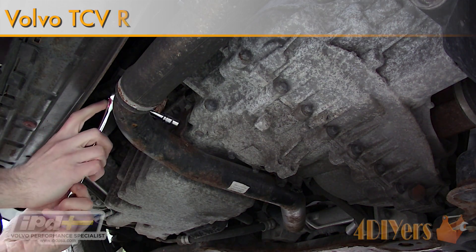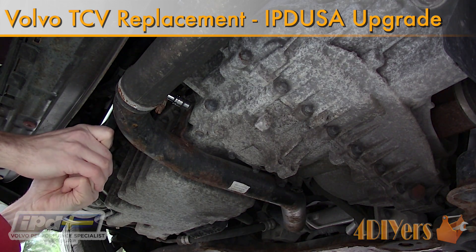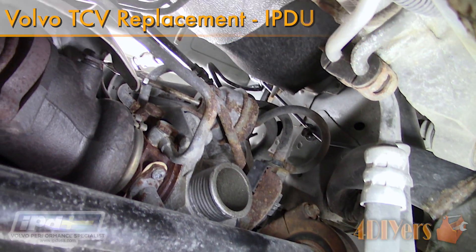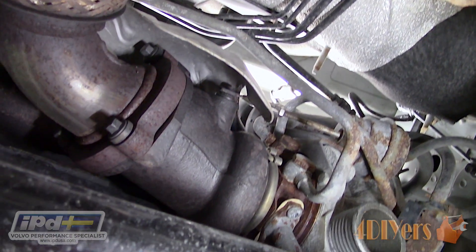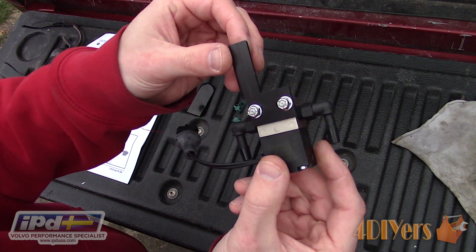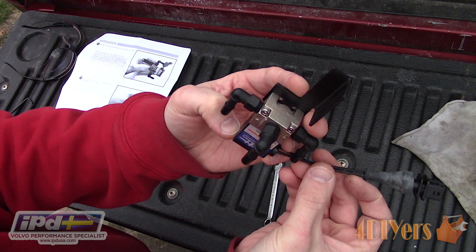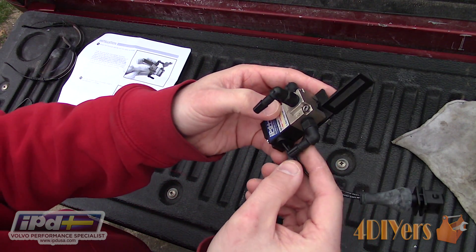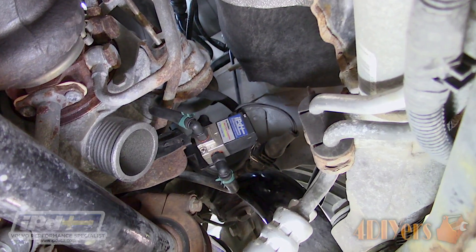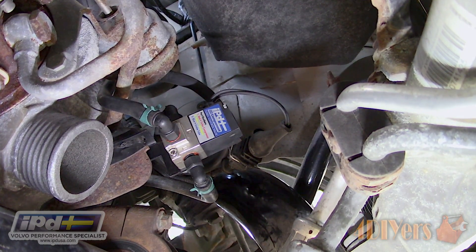Hello viewers, FordDIYers here with another tutorial video. In this video I will be doing a demonstration on how to replace the turbo control valve on a Volvo C30 T5. The same procedure can also be found on the Volvo S40, V50 and C70 models from the same generation. This is a 2007 model. This car will also be getting a TCV upgrade thanks to IPD USA, using their heavy duty turbo control valve for the P1 cars. A link to this product will be included in the description below.